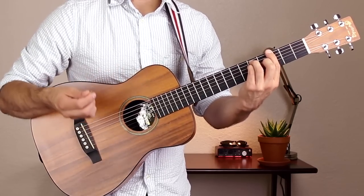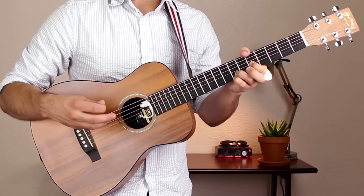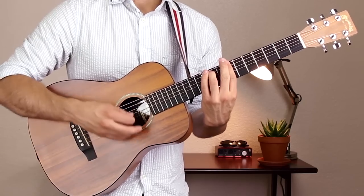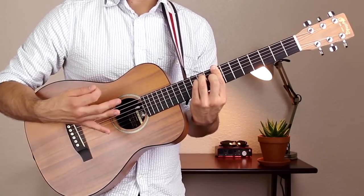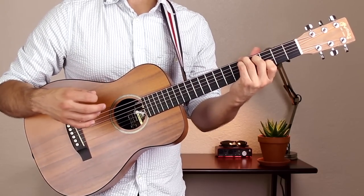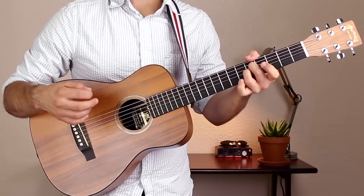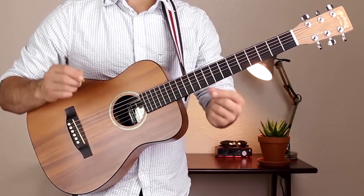We have a G major bar chord, a D9 shape, an E minor 7 and a B minor 7, a C bar chord, a D slash A chord, and an A minor 9 shape. Let's talk about each one of those chords.